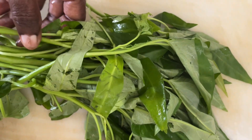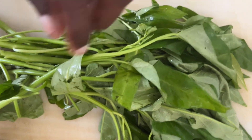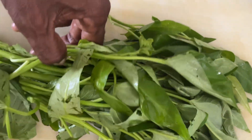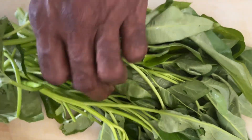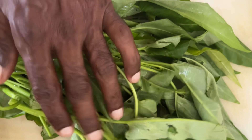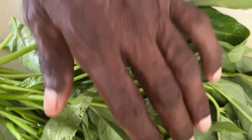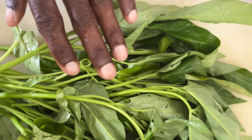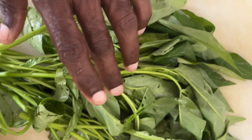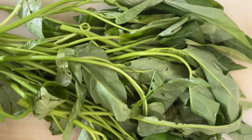We got some water spinach and we are going to stir fry with the garlic and onion and with a little bit of oil. This will be just enough for two people. We will add a little bit of vinegar while we are cooking. This is a quick and easy tasty stir fry.